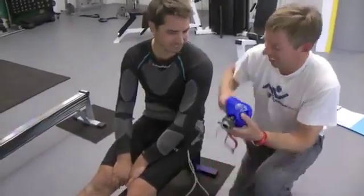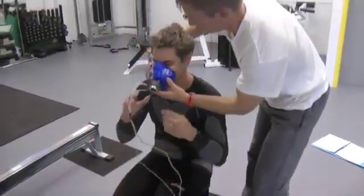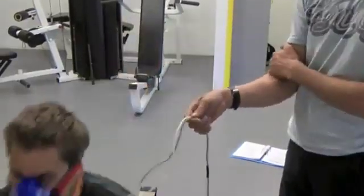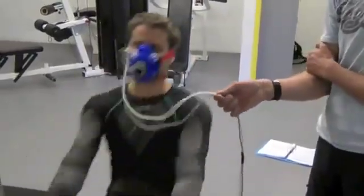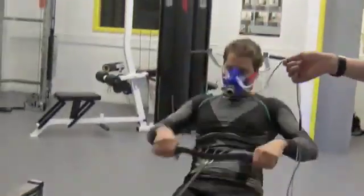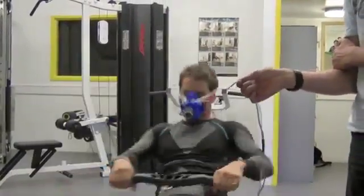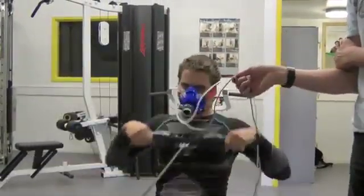Happy with that? Looking forward to it. Okay, let's get the mask on. Can you hold that in place? Looks good, Marion. Keeping it in a 1.37 split.